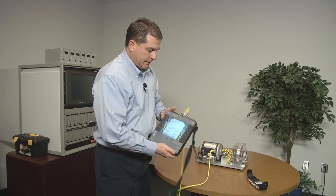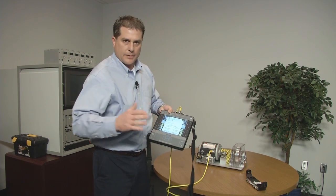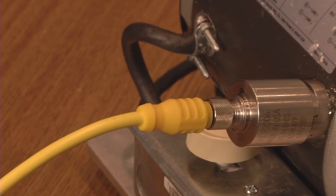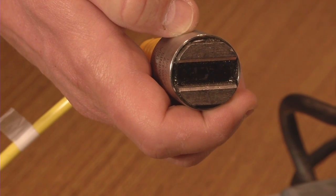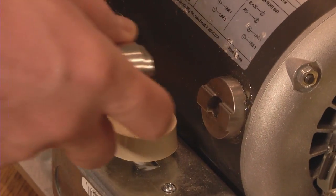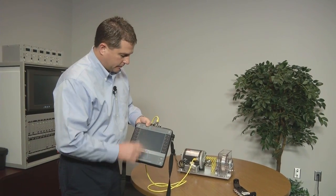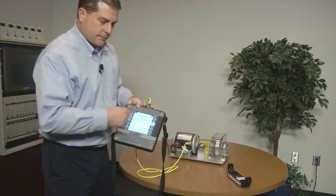The four-channel capability is convenient for advanced testing like bump tests, ODS modal, or four-channel transient recordings on four sleeve bearings. For routine data collection, this is Emerson's patented integral magnet tri-axial accelerometer, which has three sensors in one casing. You get all three orthogonal measurements — horizontal, vertical, and axial — with one push of a button on the four-channel CSI 2140. There is a keyway between the flat rail magnets and the mounting pad has a key, which keeps the user from attaching it incorrectly.